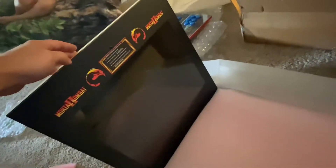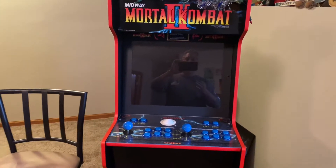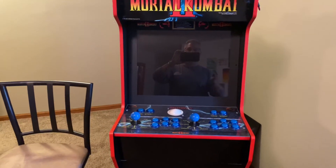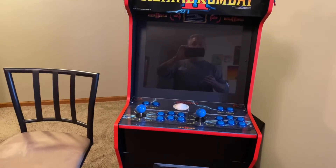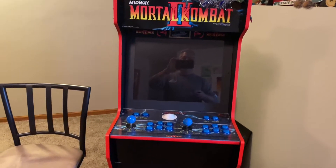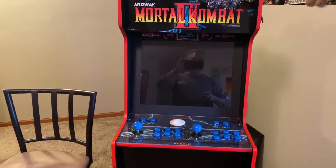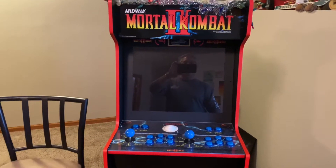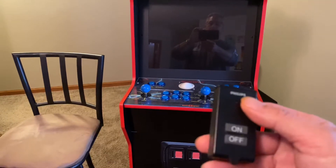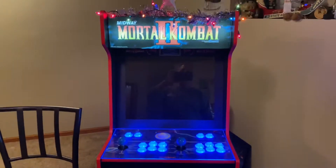I previously did a video where I did the unboxing and put this thing together all stock. Now I have everything modded up and cleaned up, and I want to do an overview to show everybody what I did to this cabinet. I'm new to this, so I'm leaving this video open to suggestions on what I should get in the future — more ROMs, maybe a different computer. I have everything hooked up on this remote control right here, so let's go ahead and fire it up.